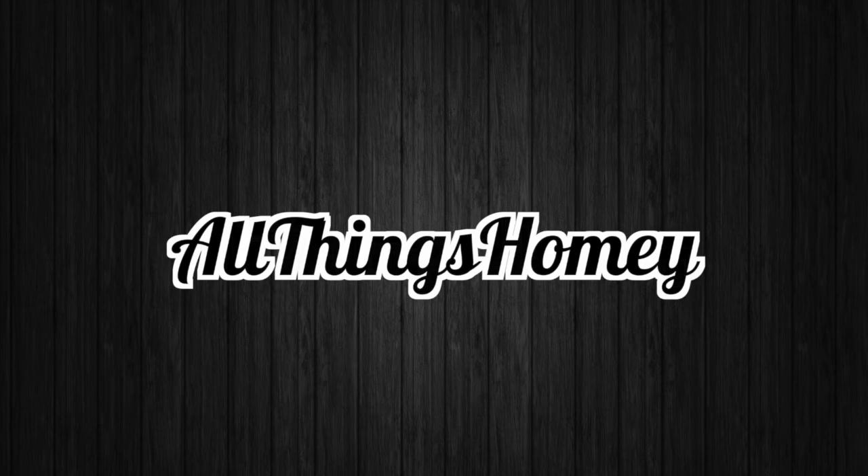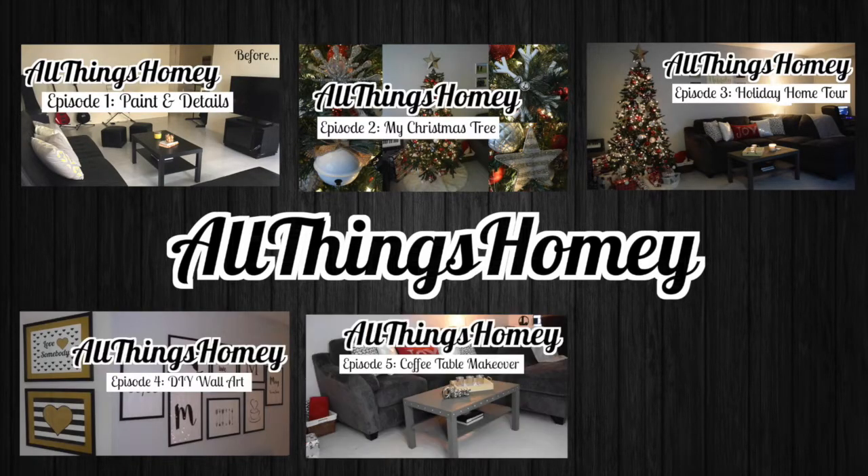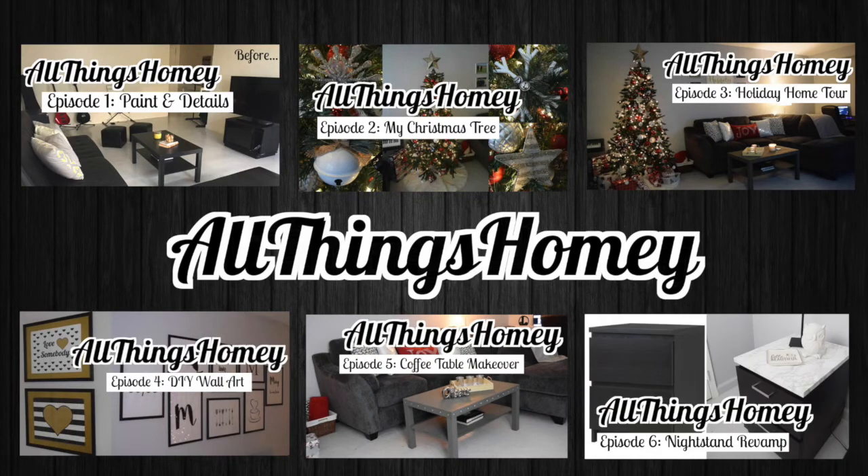Hello guys and welcome to episode 7 of All Things Homey. I cannot believe how much we've done — this means I have been doing this for seven weeks. I have made so many things and improved my apartment. If you haven't seen those videos, I will have all of them linked below so you can watch them.